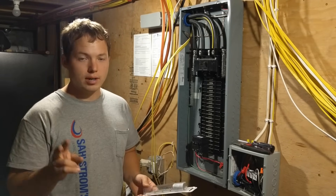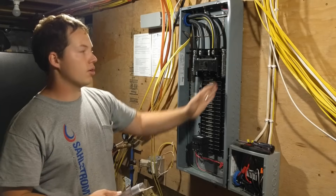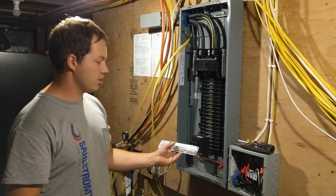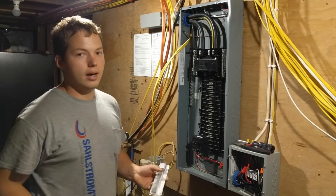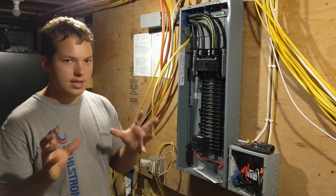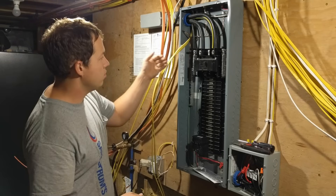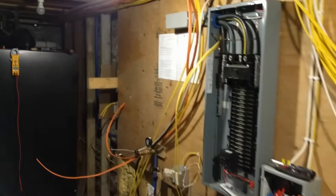There are a couple of reasons why you may want to do this. One reason is because you have filled up all of your neutral buses and you want a second bar for your ground wires. You cannot put neutral wires on it, even if your panel is bonded, but you can use it for grounds. The second, more common reason is that you have a subpanel — anytime you have a subpanel, you are not allowed to put neutrals and grounds together on the neutral bus. You have to add a separate grounding bar.